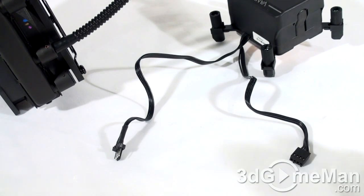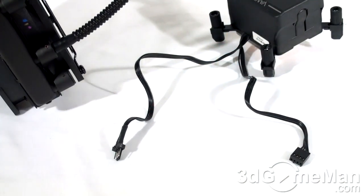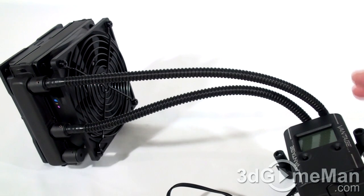Note that there's only one 4-pin power connection, and that gets connected into the motherboard's 3 or 4-pin CPU fan header. This lead right here gets connected into the fan which is on the radiator.